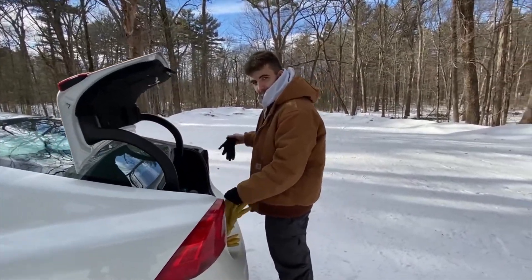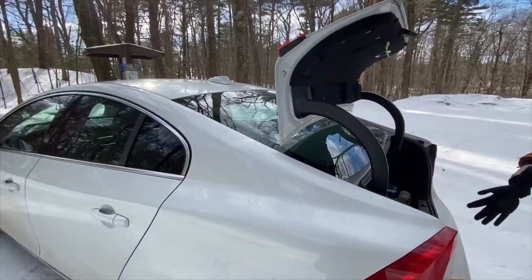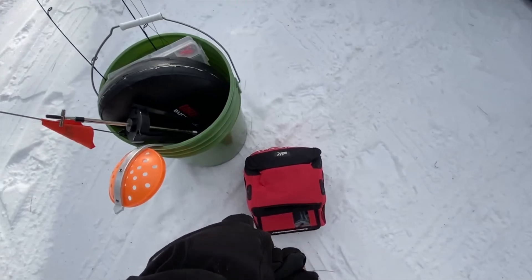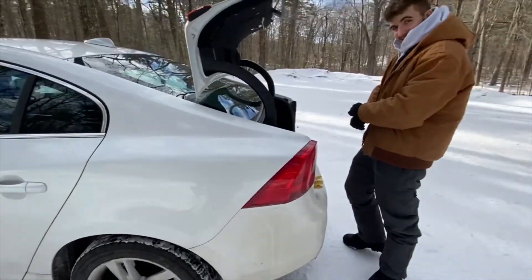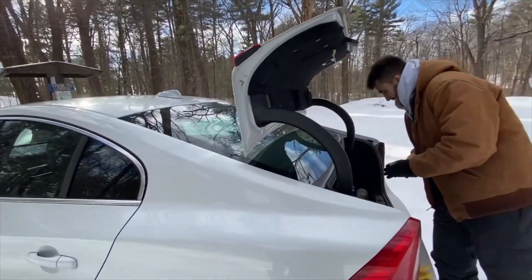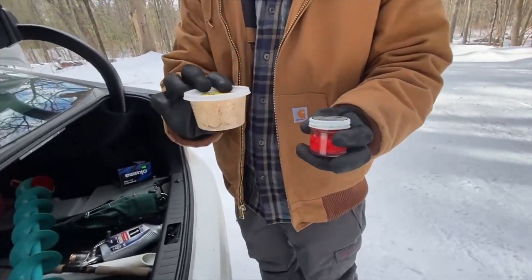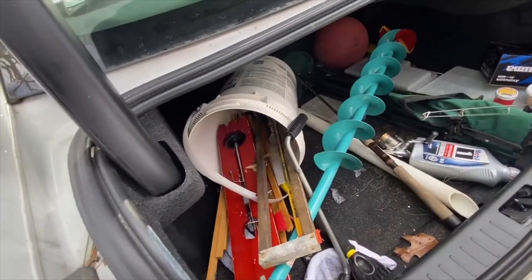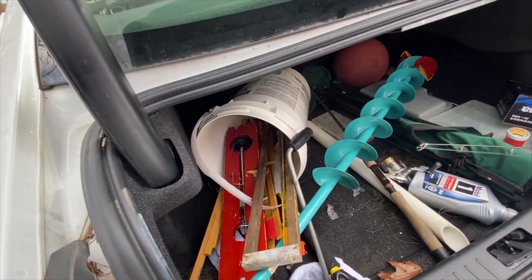We're gearing up today for rainbow trout — another ice fishing episode. Working with some tip-ups, got the Marcum up and running today, way better than the Vexilar. We've got some mealworms — double trouble. We're going to put salmon eggs on these tip-ups and jig some mealworms. Hopefully we'll get on some rainbows. Stay tuned.